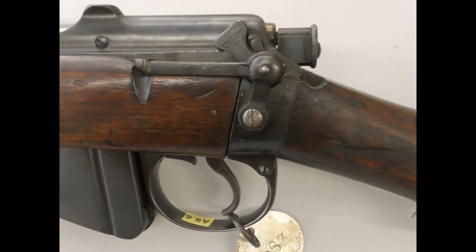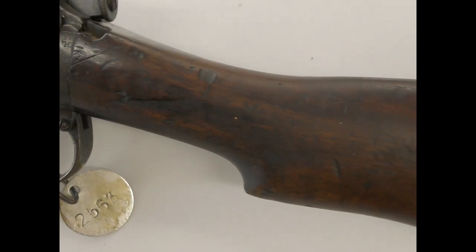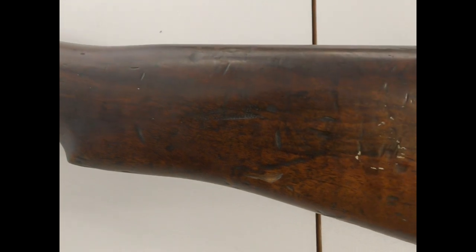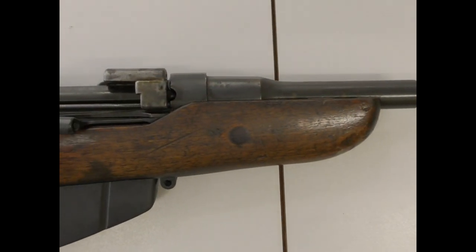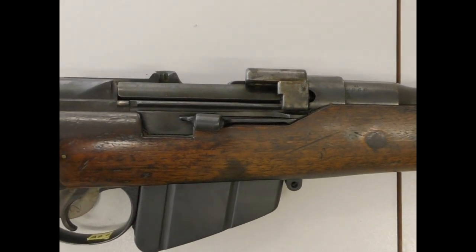The only contemporary reference to the use of a cut-down SMLE that I could find comes from a sketch drawn by a tunnelling officer, Major RSG Stokes, who sketched a cut-down SMLE supposedly used by Canadian tunnelers near Ypres. The rifle Stokes drew had a completely exposed barrel with an added front sight post.